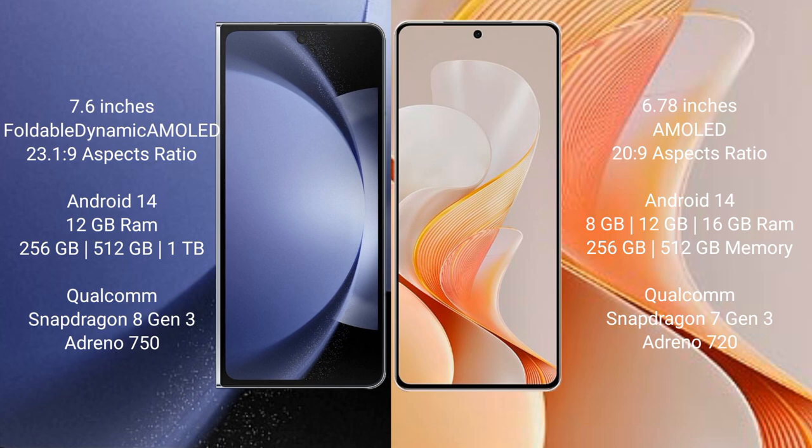Samsung Galaxy Z Fold 6 runs on the Android 14 operating system. Vivo S19 also runs on the Android 14 operating system.